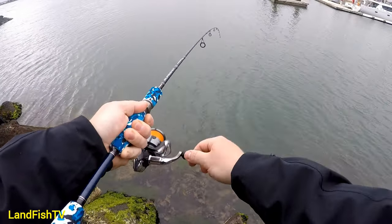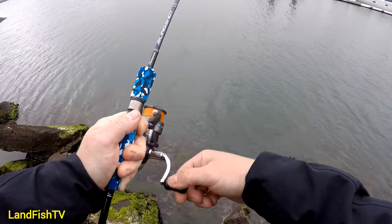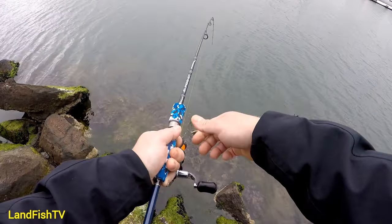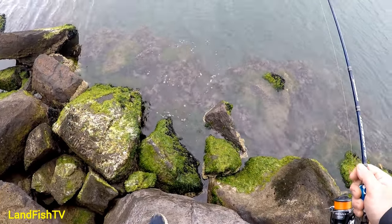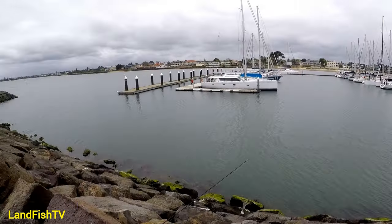That's a nice little flatty! Yeah, nice little flatty to start the morning - and off we go. And the rock wall is up near the end.